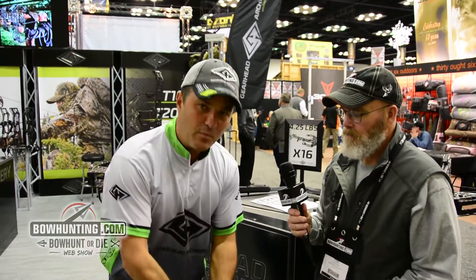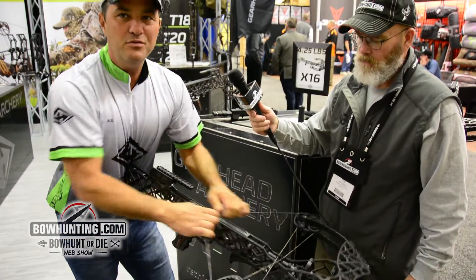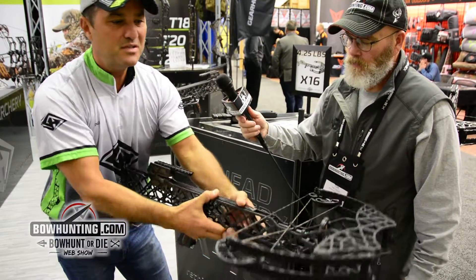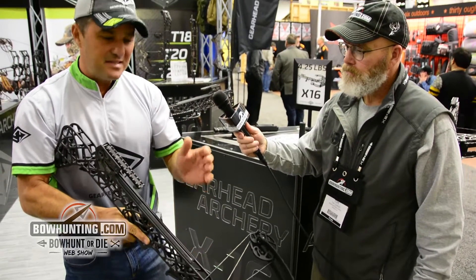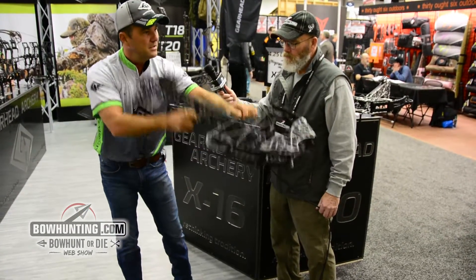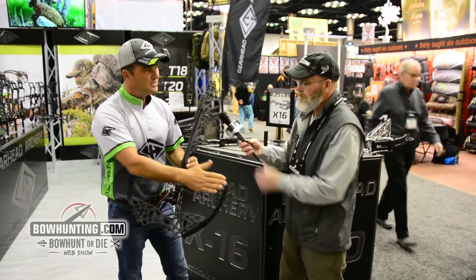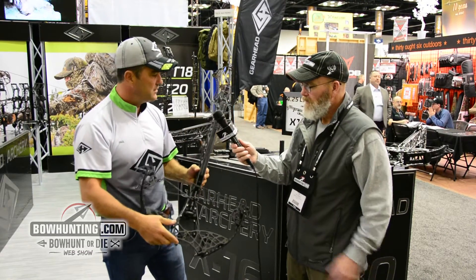This crossbow comes with a stirrup and a rope cocker, but up to 90 pounds, I don't even use a rope cocker. With the two-track cam system, I shoot this thing offhand at 75 yards and I'm extremely accurate even with hand cocking it. It does not start to sway left and right. When you're in a tree stand and you've just made your first shot, I can shoot three arrows in 30 seconds with this — just as fast as a bow. It's 35 inches overall, 18.5 inches axle to axle, and has a 16-inch power stroke — identical to our T18 product in terms of power.